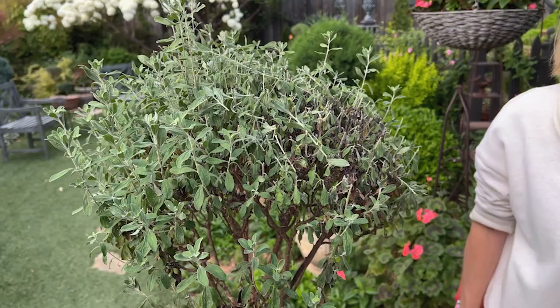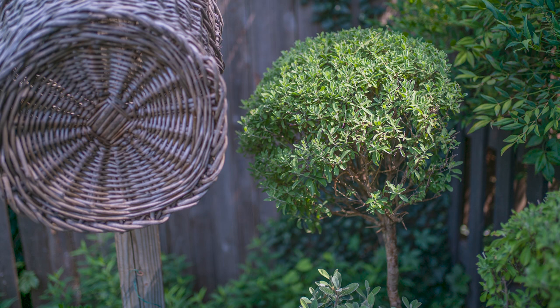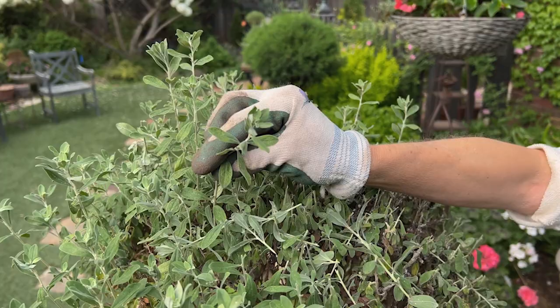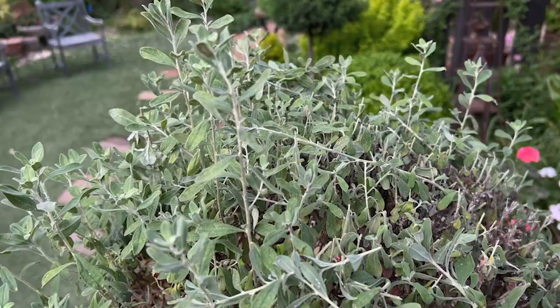This is kind of in three phases and we are going to show you some images of what it looks like after it has started to flush out and put on new leafy growth once the weather starts getting really hot. Because this Silverada sage or Texas sage really likes hot weather. It's got a green small leaf that resembles a boxwood almost, and when kept tightly pruned, it really is a wonderful candidate for topiary.